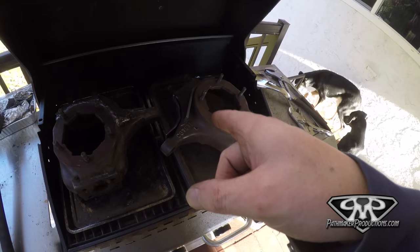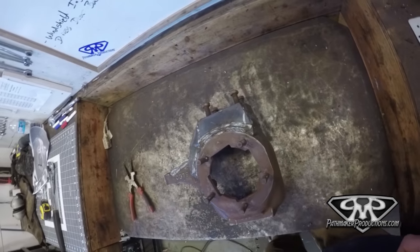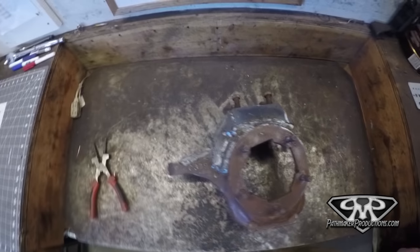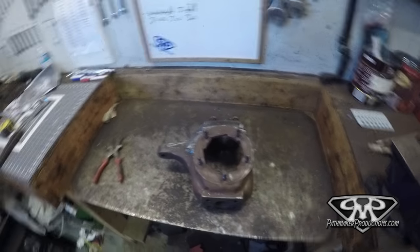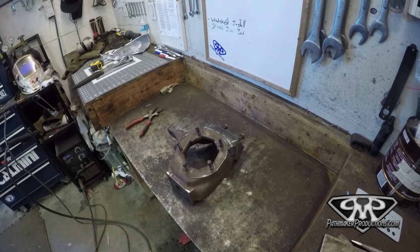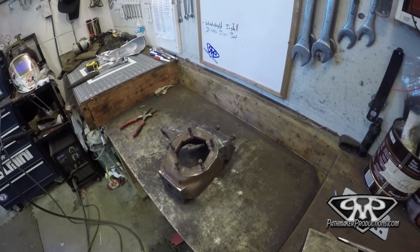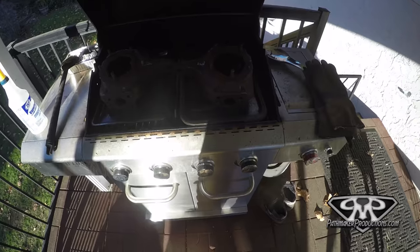Back on the barbecue for that one. This one's coming off — getting the same treatment. Driver's side knuckle, welded out. Time to toss this one on the barbecue and then slowly start turning it down. Probably gonna leave it on high for the next half hour, 20 minutes. Then maybe turn it to medium, leave it like that for half an hour or an hour, and work my way down.